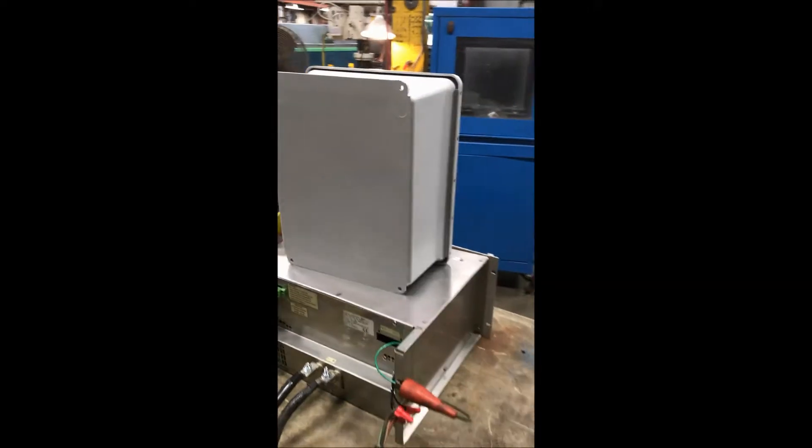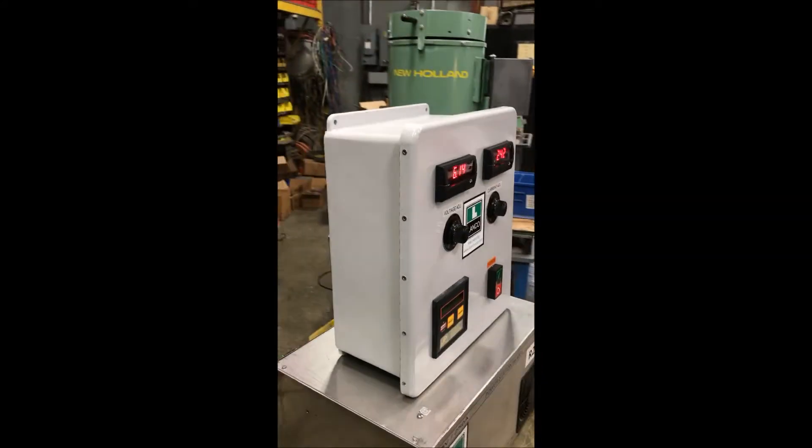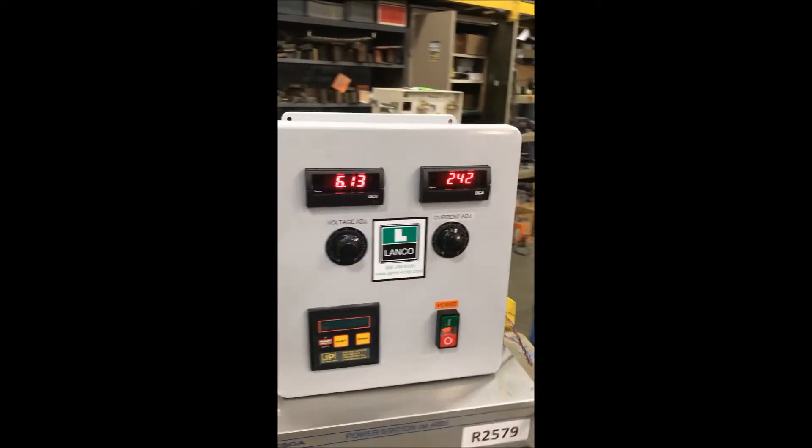There's a remote control on top — brand new remote control. Typical cost on those units is $1,750.